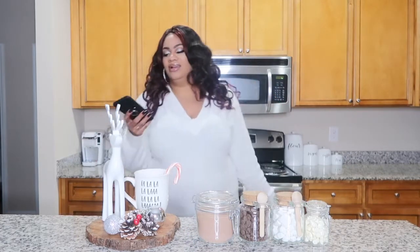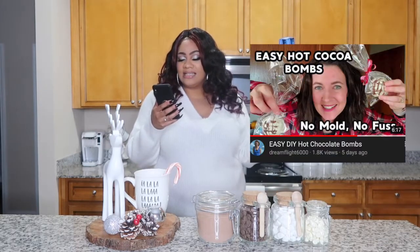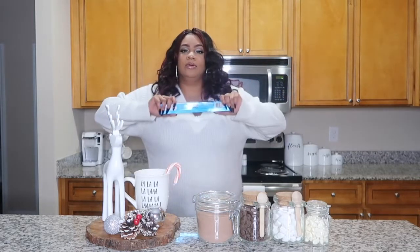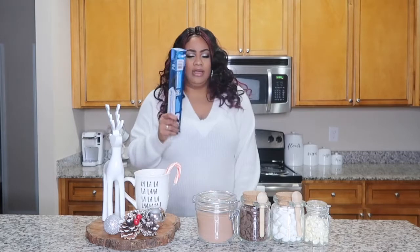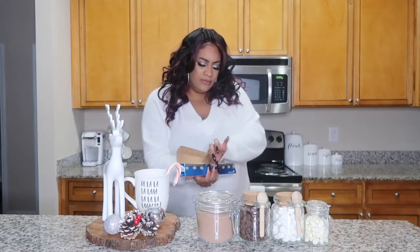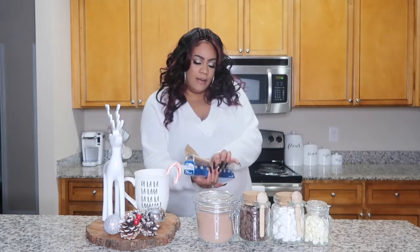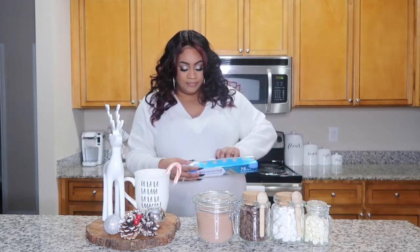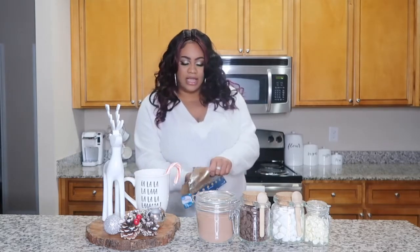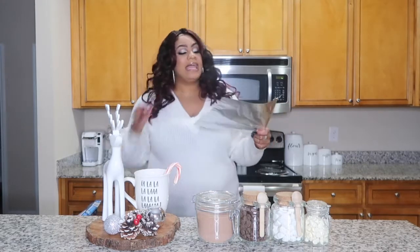I got this idea from — hold on, because I don't be remembering stuff like that — Easy DIY Hot Chocolate Bombs was from Dream Flight 6000. She made them and I was like, get out of here! Instead of running around like a chicken with my head cut off trying to find somebody's mold, I got some aluminum foil. Now this is my first time making them, so please do not come for me. If they come out looking crazy, mind your business, stay in your lane, because I don't have time for that.